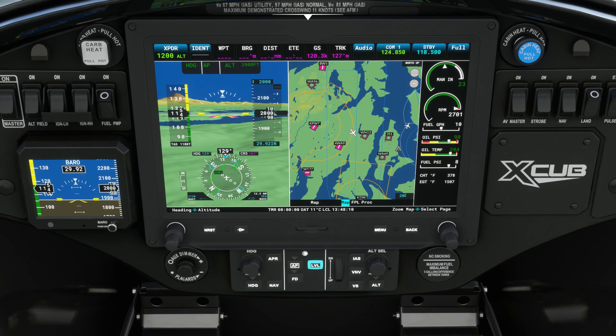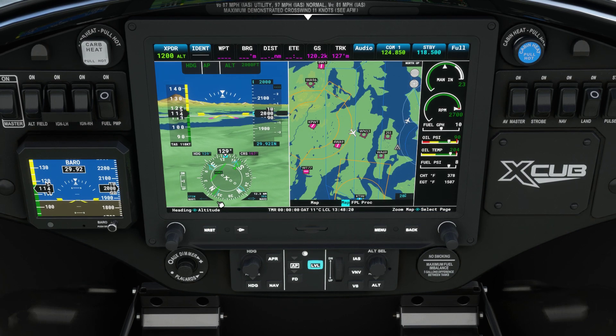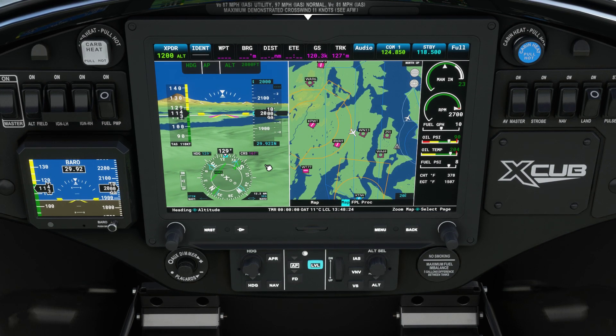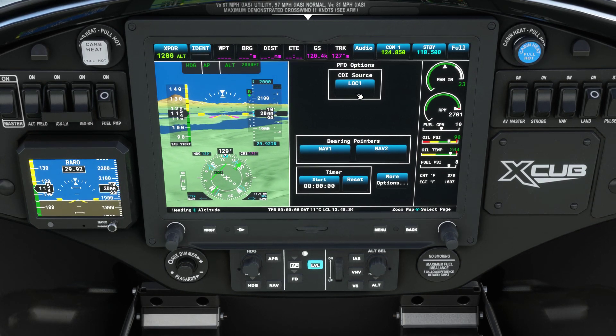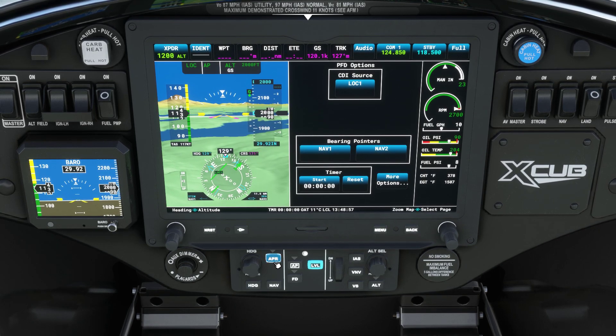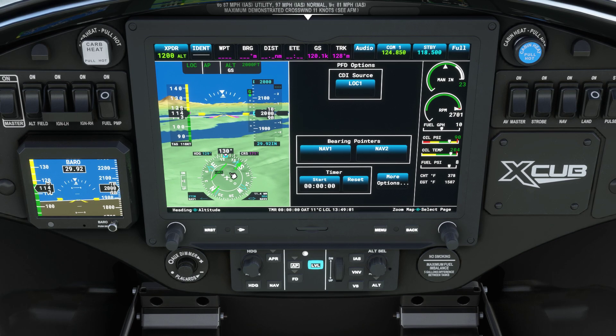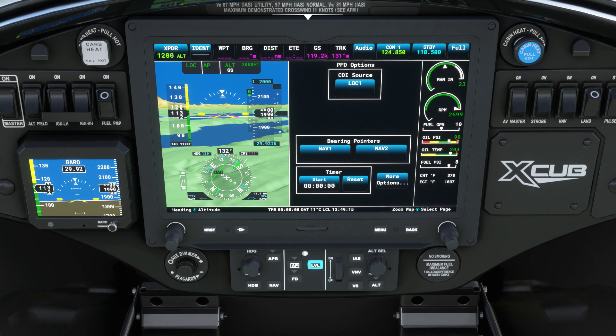Just like most autopilots, when you hit heading in conjunction with approach, you can track a heading to intercept, and the approach mode will track the localizer inbound. Then once you get to the glide slope, it'll track that glide slope all the way down. I've tested this previously and it works perfectly fine. I just caught my own mistake — the CDI source was switched to NAV-2, and I switched it back to localizer 1. If we hit approach, it holds that heading until it intercepts, then tracks it inbound — which is exactly what it's doing. And as you can see, now we have a glide slope. Once it intercepts that glide slope at the outer marker, it'll start to descend.